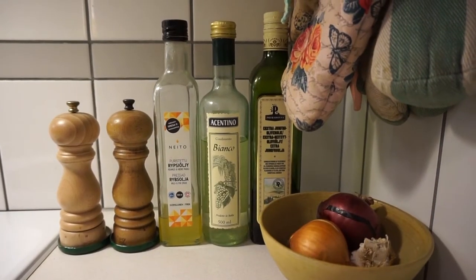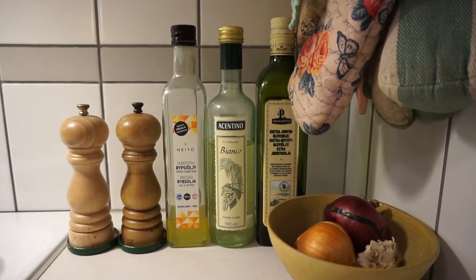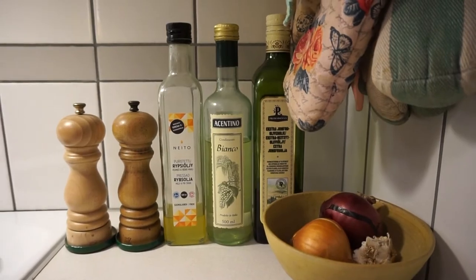On this next surface I have salt and pepper and these oils that are in glass bottles. And this is where I keep my onions. These are salt and pepper grinders that I actually refill with salt and pepper that I've bought in glass bottles, and I'm still looking for a way to refill these oil bottles because I have not found a store in Helsinki that would have refillable oils.